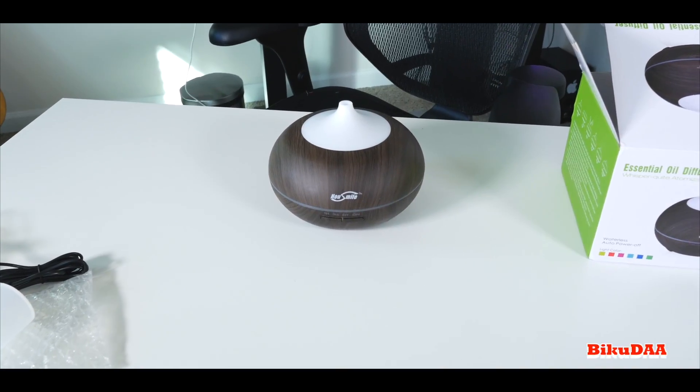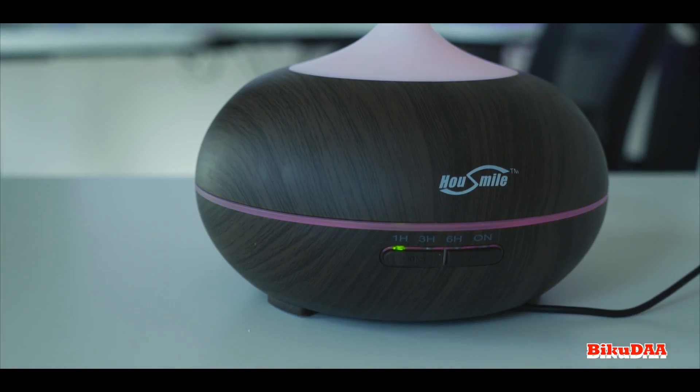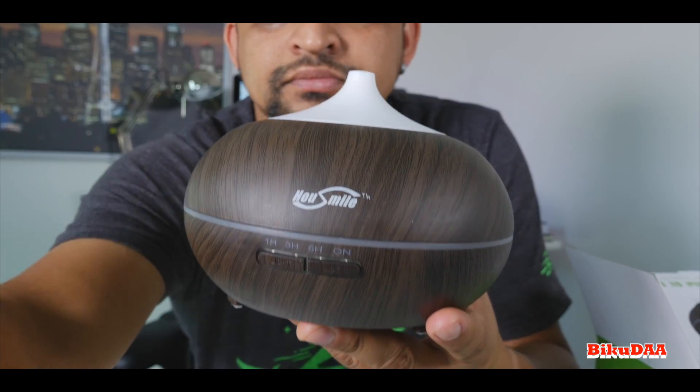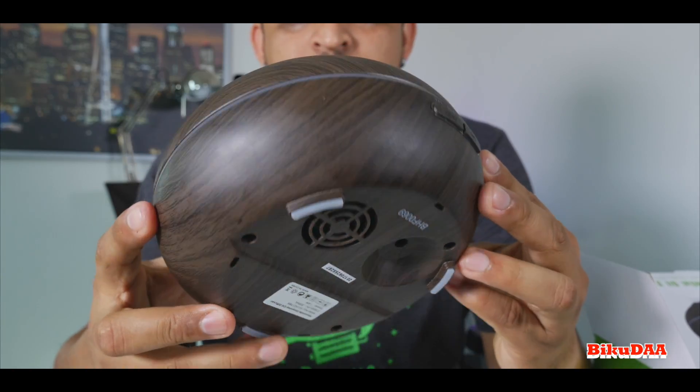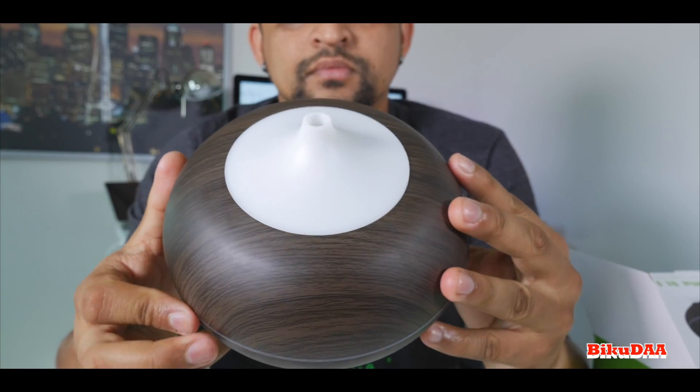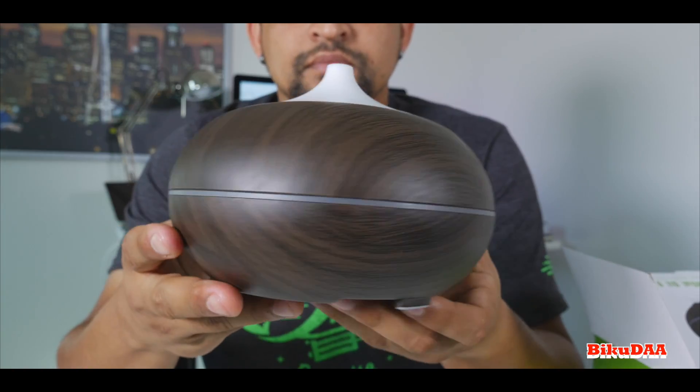Hello everyone, this is a quick video review on the Housemile essential oil diffuser — hope I pronounced the name correctly. I've used it for about a week and I'm ready to do a quick review. Thanks to the supplier for sending this sample to me, but just to clarify, I have no affiliation with the company and everything I say in this video is totally my own opinion.